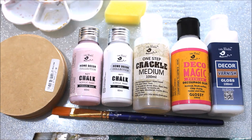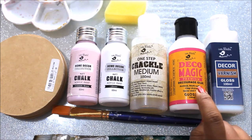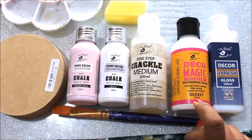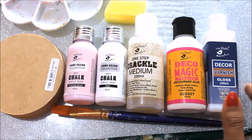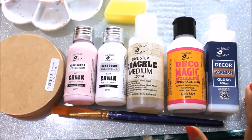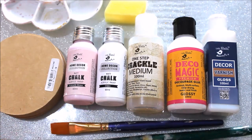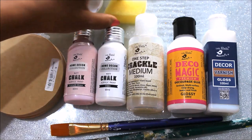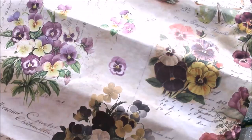Next is my favorite one-step crackle medium — this is the best crackle medium I have come to know. Then we are going to use Deco Magic Premium Deco Page glue, the glossy version, to place the deco page paper or napkin on our base. The last item is deco page varnish — I always use the glossy version to secure the art. We'll also need flat hair brushes, a palette, sponge brush or simple sponge.